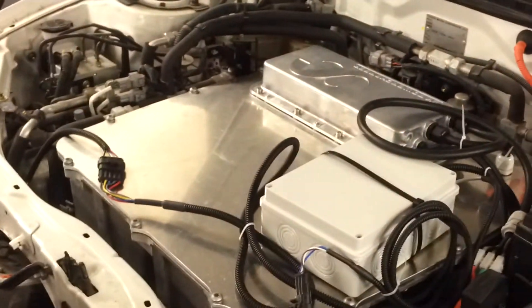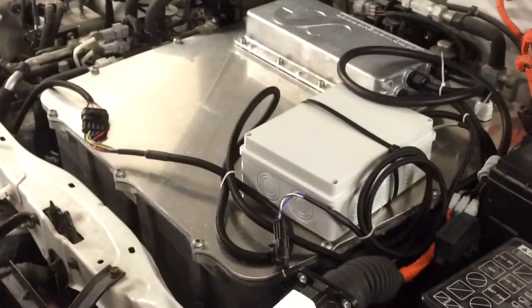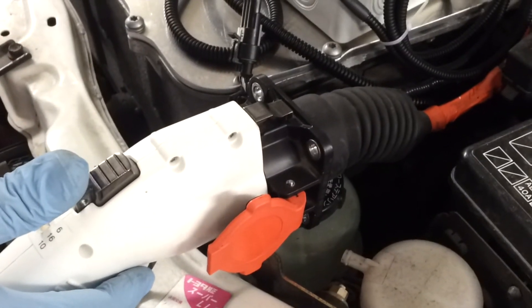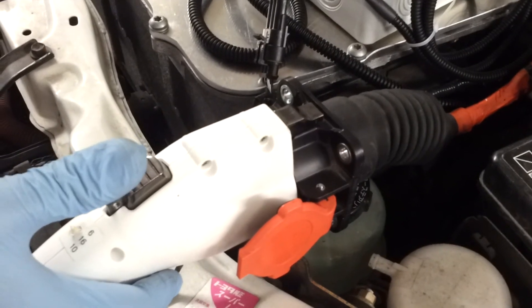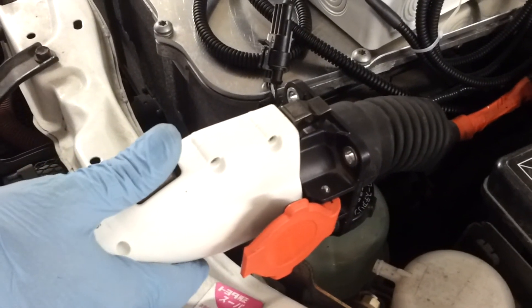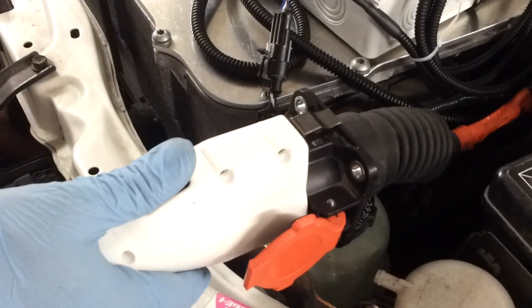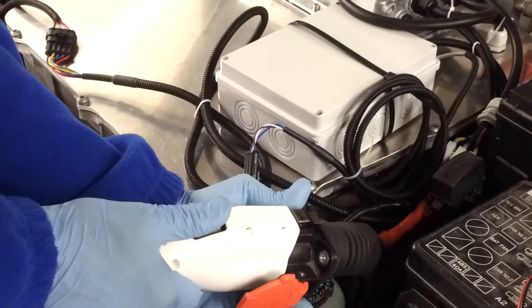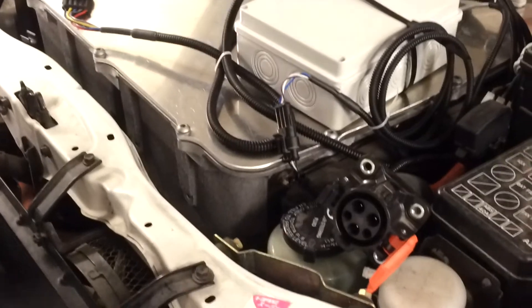We can now show how it stops the charge. Just like normally charging an electric car with a J1772 inlet, we press the button. That activates the proximity line which tells the car to stop the charge, and the charge is now stopped. We can take the handle out.